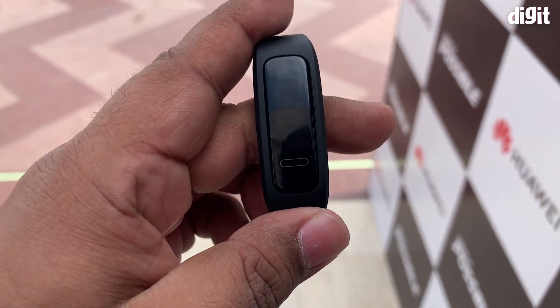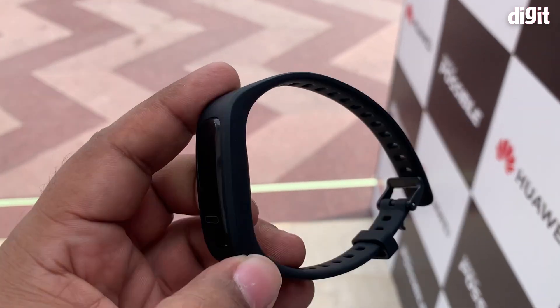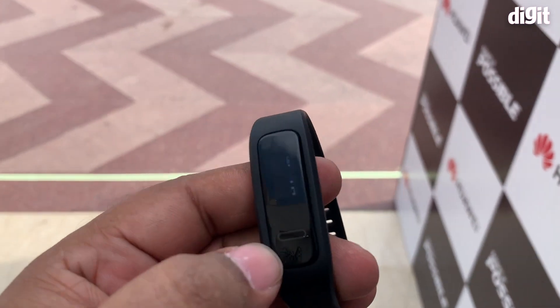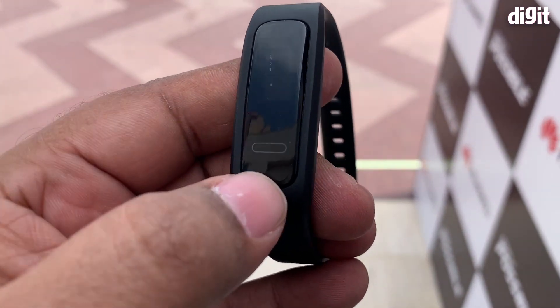Hey guys, welcome to digit.in. From the launch event of the Huawei GT, we also have the Huawei Band 3e. This is the most basic fitness tracking band from Huawei and is priced at rupees 1,690.